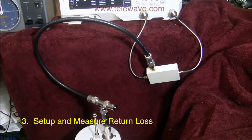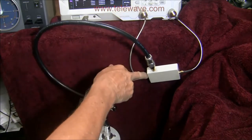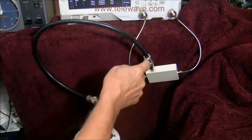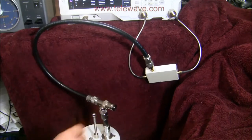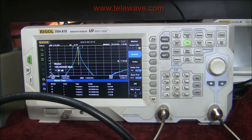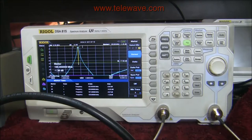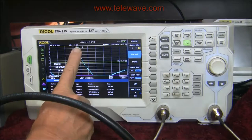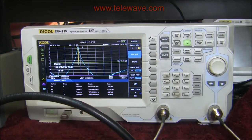To make the next measurement I've used a return loss bridge — the tracking generator comes into the bridge, the output goes into the spectrum analyzer, and this port checks the return loss from the device under test. This is a precision load. I normalized the return loss bridge with an open circuit. At 155.000 MHz we have minus 1.39 dB of return loss, which is expected — it's at the notch, so the match is terrible there.